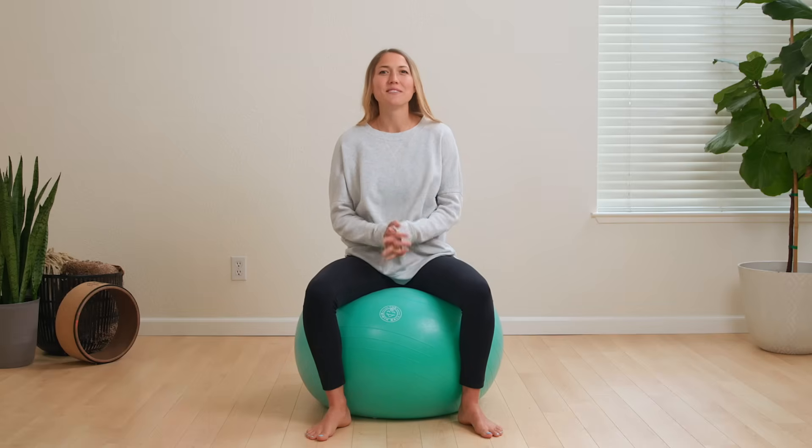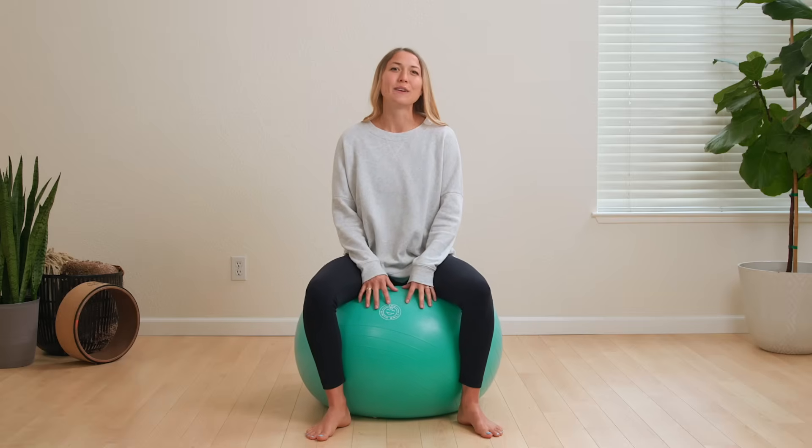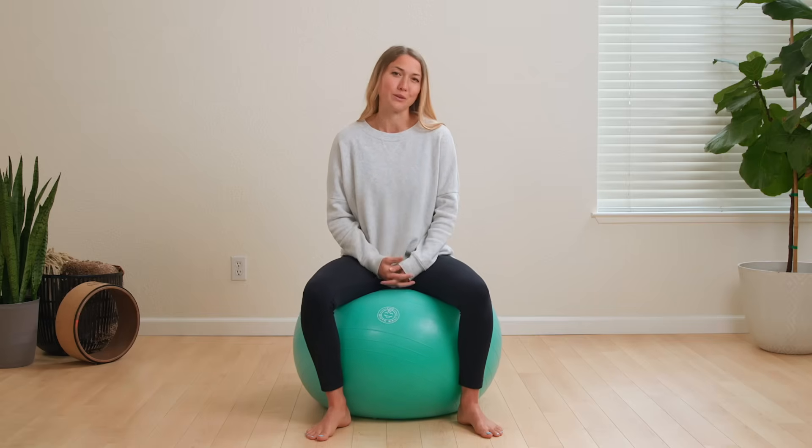Hey mamas! There are lots of ways to prepare yourself for labor, and one great tool to help you do that is the birth ball. In this video I'm walking you through how to use your birth ball during pregnancy to prepare your body and your baby for birth, and when the time is right, perhaps even tip the scale closer to labor.